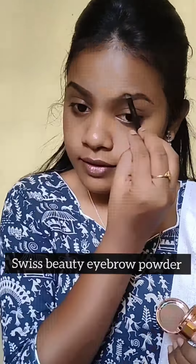Next for concealer, I am using Maybelline Fit Me Concealer in the shade 40 Caramel. I will apply it under the eye area and T-zone.